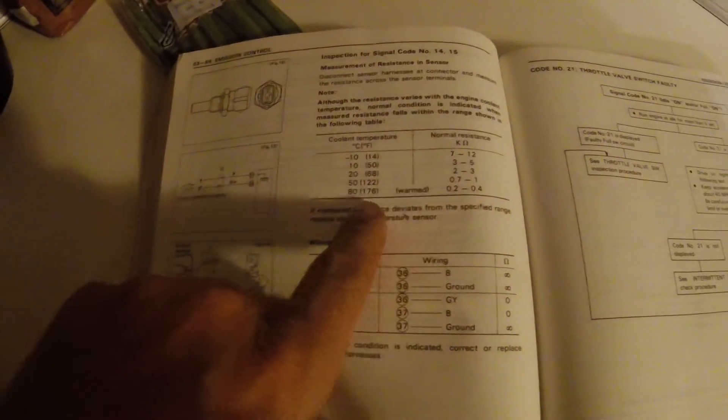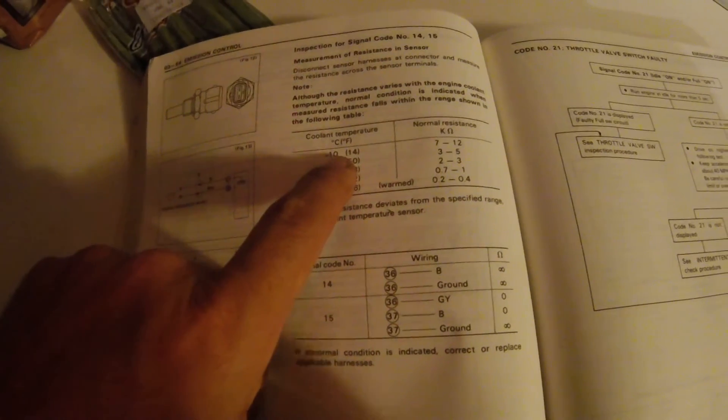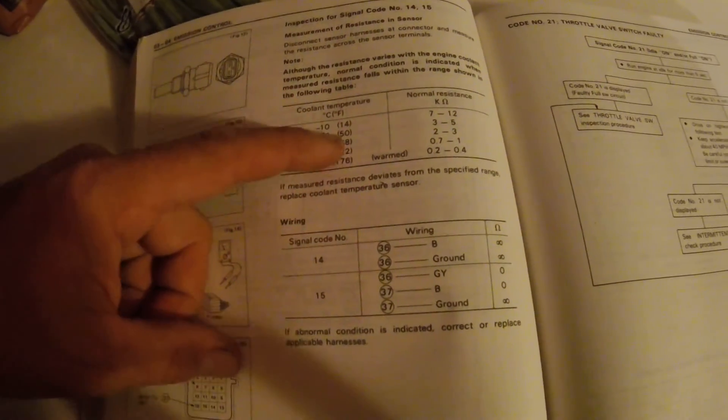According to the book, you've got 0.2 to 0.4 if you're at 176 degrees Fahrenheit, and at negative 10 it'd be all the way up to 7. But usually we're going to see 3 to 5 in the 50 degree range. Most ambient temperature readings are going to be 2 to 3. But that's the chart.